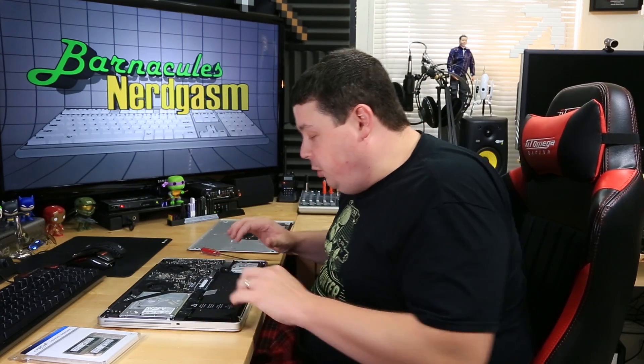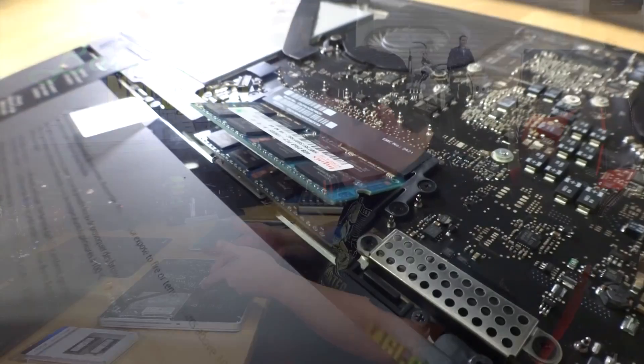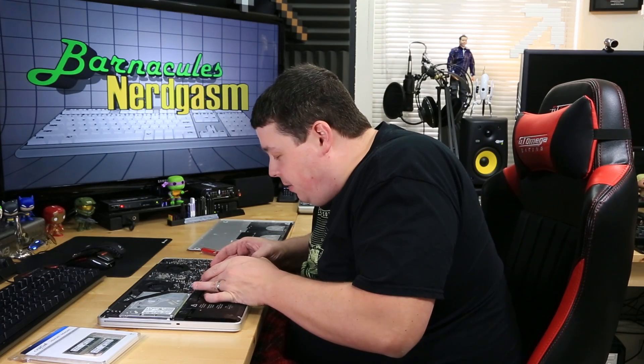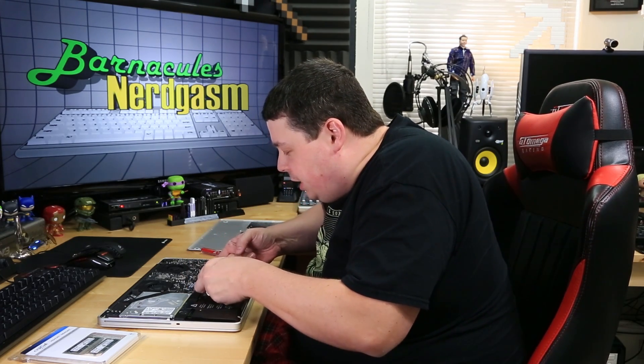It's time to remove the old memory. To do this, you just spread the clips apart — they come apart very, very easily and you can see the memory stick just pops right up. Go ahead and slide that out. There's one memory stick. Now for the one on the bottom, same thing: just spread the little prongs apart and it should come out nice and easily, just like so.